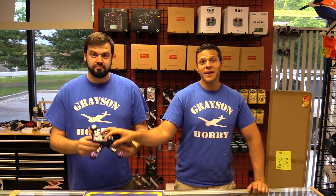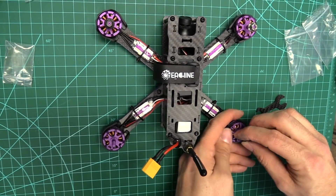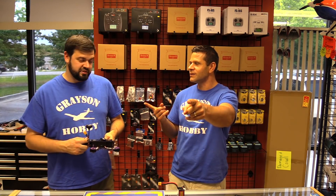Hey guys, Basil and Will from Grace and Hobby. Today, believe it or not, we are going to show you how to disassemble your Wizard and solder it up for a 4-cell. I'm going to show you guys how to wire up the buzzer, the VBAT, and also — and I think it's very important — running the VTX to a 12-volt source if you're running a 4-cell LiPo. Here's how to wire the VBAT and the buzzer and set it up for 4-cell on the Wizard.